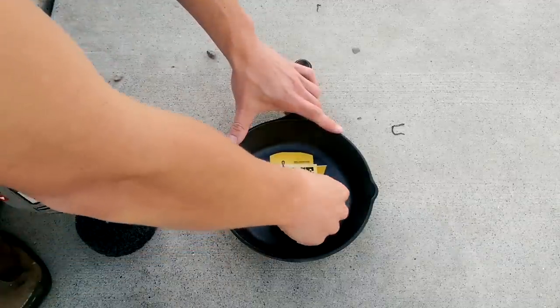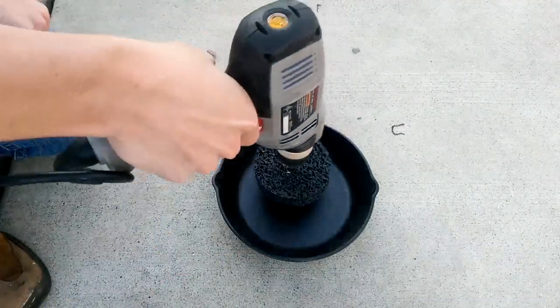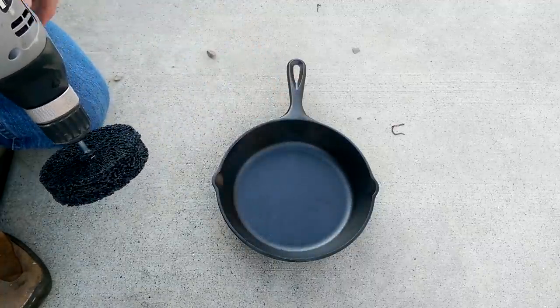So what we're going to do is get rid of this label and then grind out that top layer so we can make it really smooth. We're going to do the sides and the bottom. This is going to take a little while.